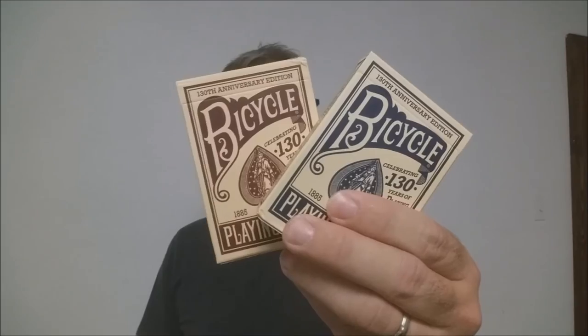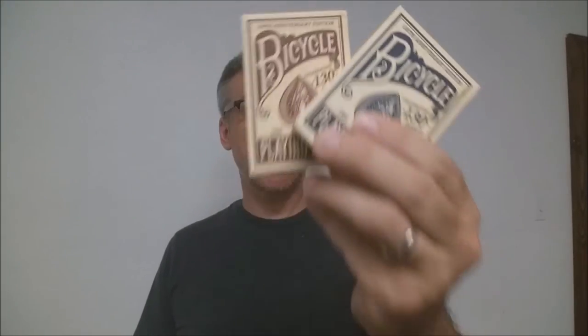As you would always expect from Bicycle, these cards are specifically crafted so that you can always trust their performance hand after hand. They're great for all games, great for cardistry, great for magic, great for all players.